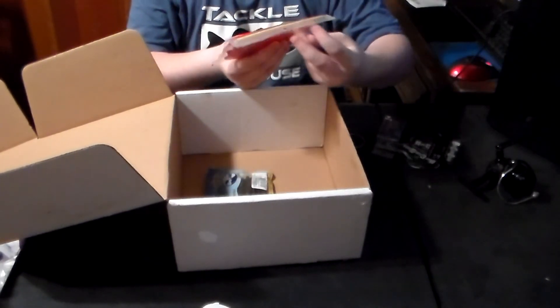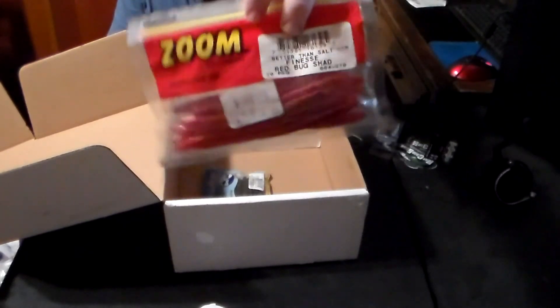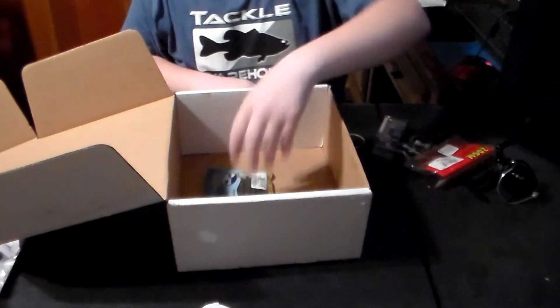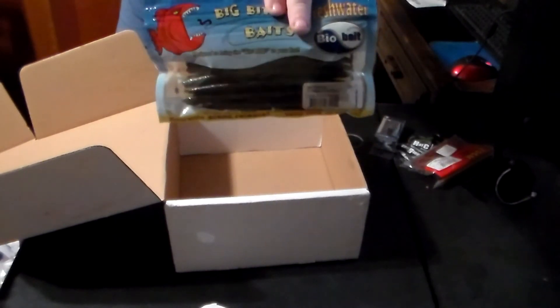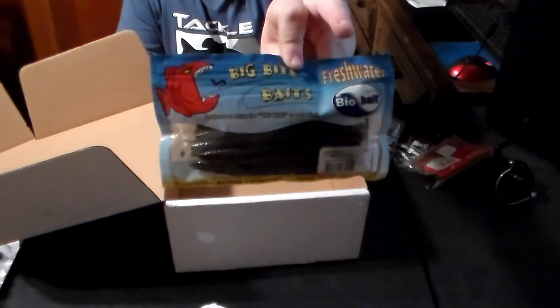On top of that, he sent a bag of Zoom worms and they are red. He also sent a pack of Big Bite Baits — pretty much like Senkos — so he sent those as well. They're just not the Senko brand.